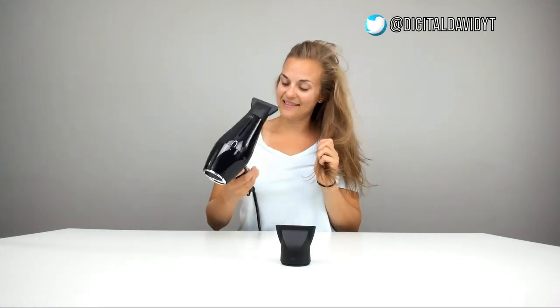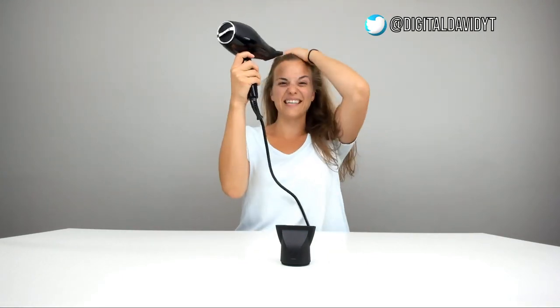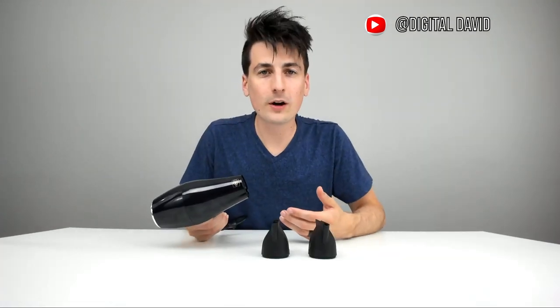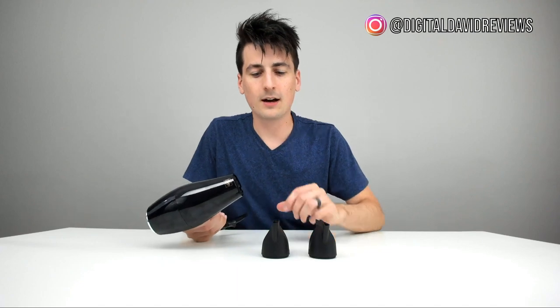I'm going to go up to high heat. Oh, I really like that — it feels really nice. Now that my hair is dry, let's see how it does on men's hair. The Kung Fu Pro hairdryer also works great on men's hair as well.